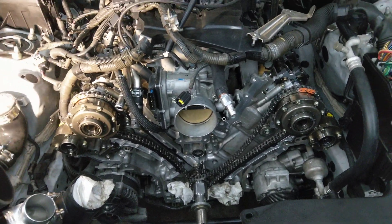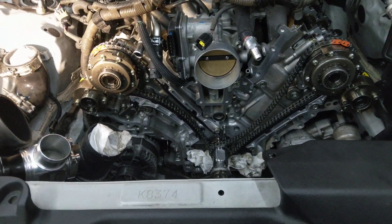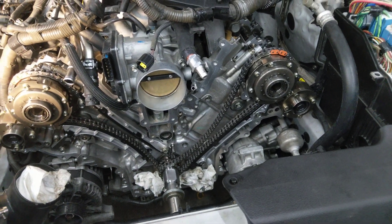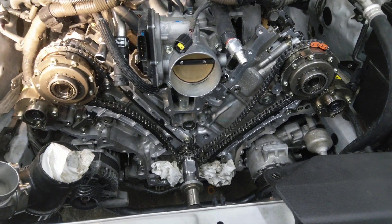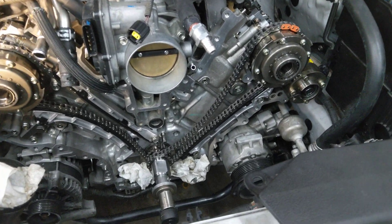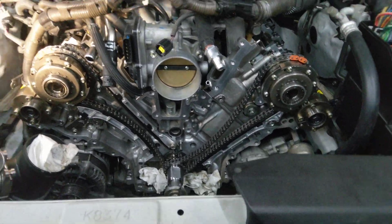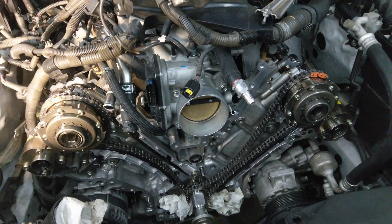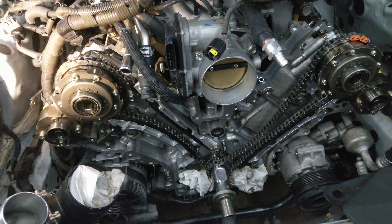This is the Lexus ISF 2UR engine series timing chain tutorial. I initially looked for videos online and other places for information, and there was none. So I'm going to do a brief overview video here. It's really not as bad as it seems — there are chains everywhere and parts and bits and bolts and all sorts of stuff, but the parts list isn't bad and the Toyota directions on TIS are really good.